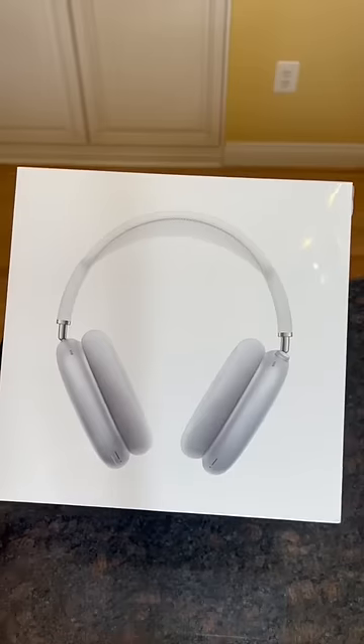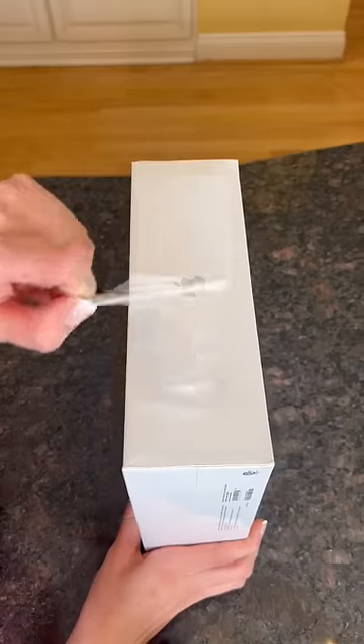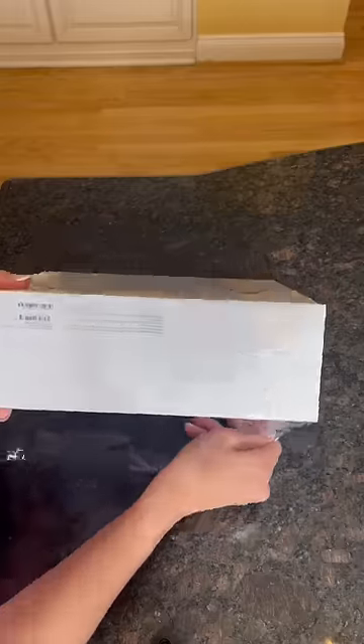Unbox the AirPods Max headphones with me. I had never seen or heard of these until I saw people talking about them on TikTok a couple weeks ago. There were tons of mixed reviews, so I thought I would try them out for myself.